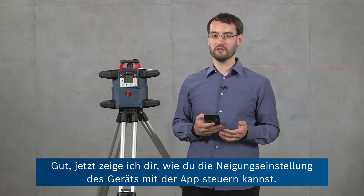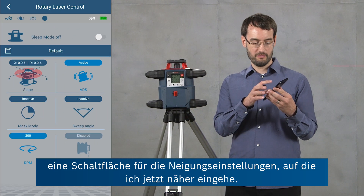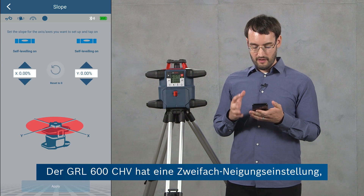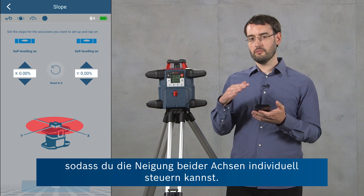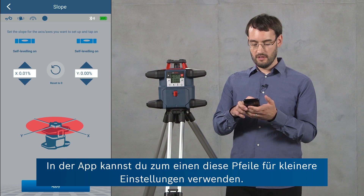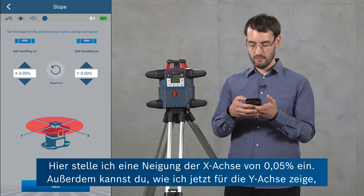Now I'm going to show you how to control the slope setting of the tool using the app. In the rotary laser control window there's one panel for the slope settings. Our tool, the GRL600CHV, has a dual dial-in feature so you can control the slope of each axis independently. In the app you can use the arrow buttons to make small adjustments — here for the X-axis I'm going to set a slope of 0.05 percent.